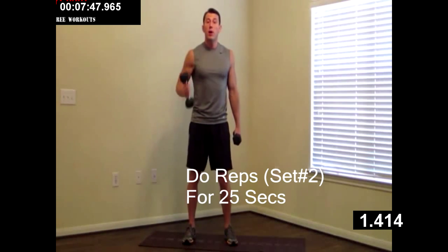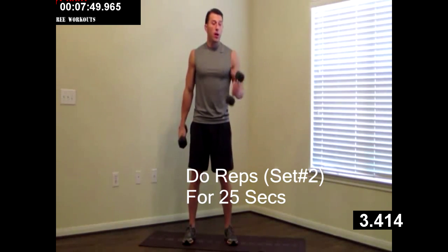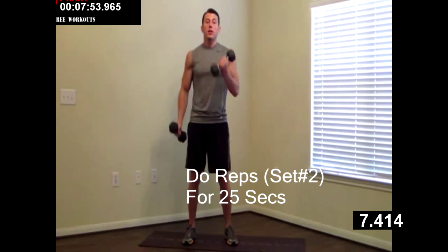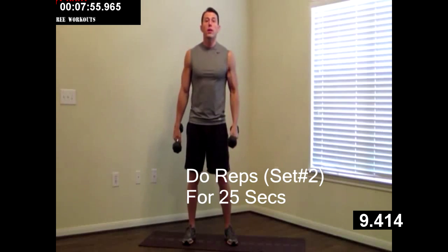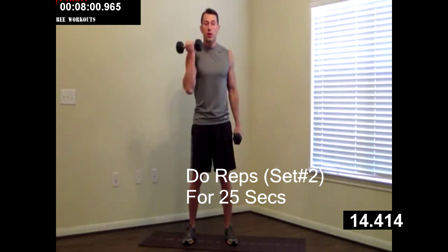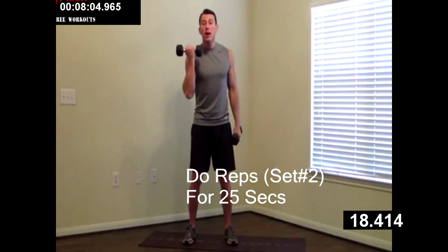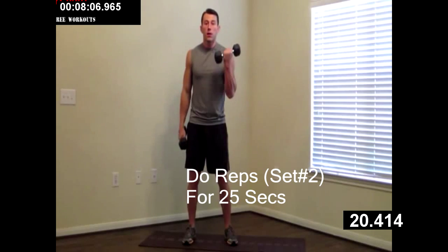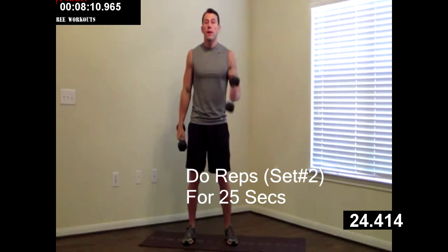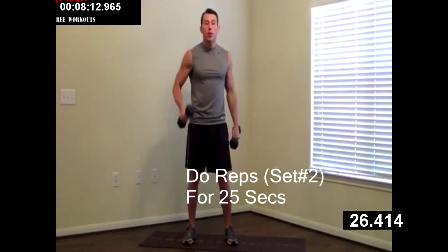Next, we're doing the alternating dumbbell curl — left and right. All the way up, all the way down. Not swinging all crazy, but one all the way up, all the way down before the next one starts. Good job, doing excellent. Ten more seconds on this one. Good, just a couple more.